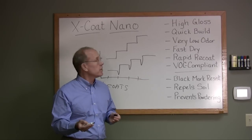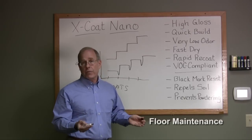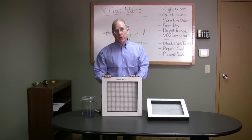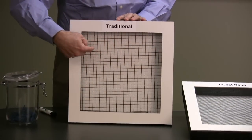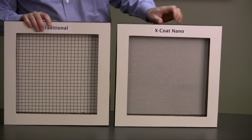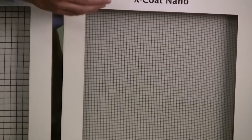We can all see the advantages of nano in terms of these characteristics, but let's think about the finish on the floor week in and week out. If you imagine looking at all of this under a microscope, a traditional floor finish shows polymer strands with classic traditional cross-linking. Compare that to our X-code nano — the strands are much closer together, there's denser cross-linking, a more durable tighter weave.